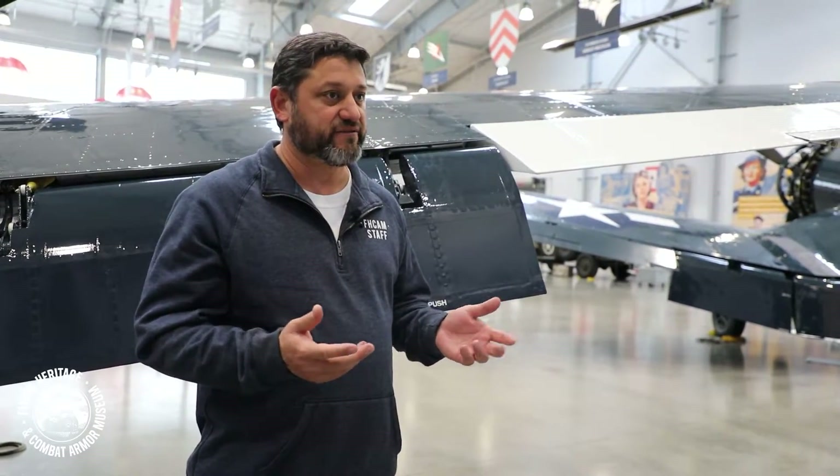He can put the flaps out if he needs to have them during dog fighting and maneuvering, and then if they need to come back up, he doesn't have to worry about watching the airspeed and protecting the flaps. He can just fly the airplane, get into his dog fight, and take that one thing off of his mind, which is really good.